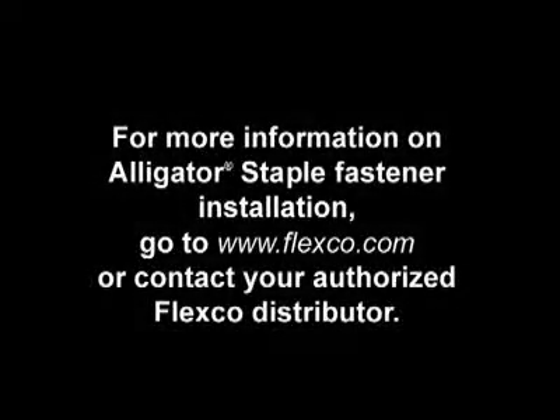For more information on Alligator staple fastener installation, go to www.flexco.com or contact your authorized Flexco distributor.